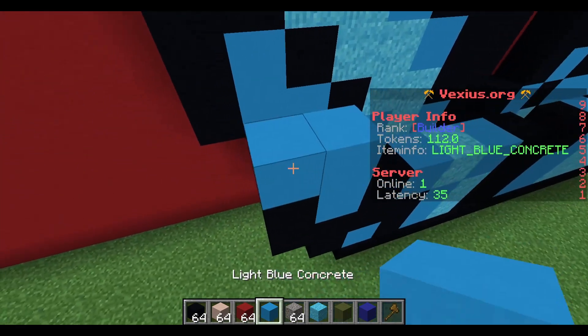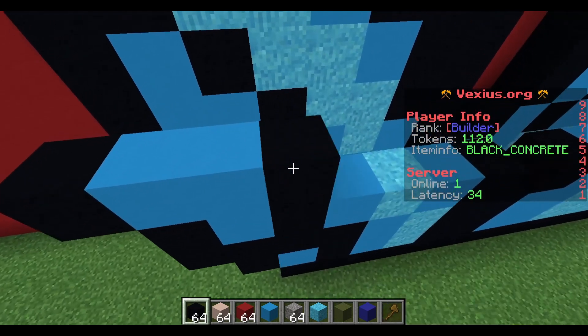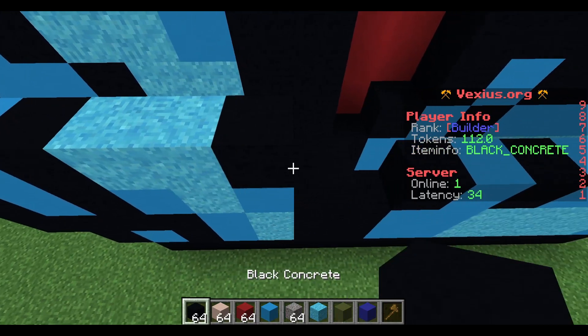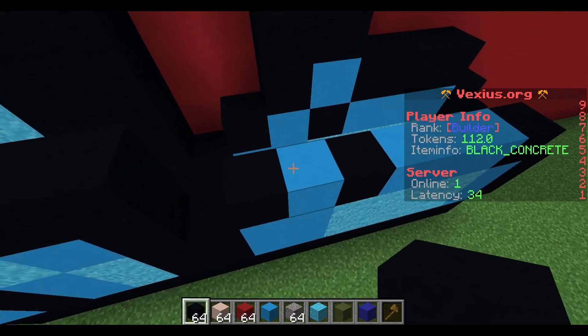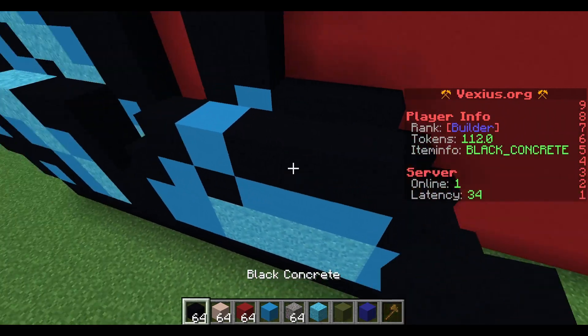Your next layer: start with two light blue concrete with an extension of black concrete to the left. To the right, place a black concrete, two light blue concrete powder, and then two black concrete. Over on Mickey's right foot you're gonna have an airspace, black concrete, light blue concrete, and then three black concrete.